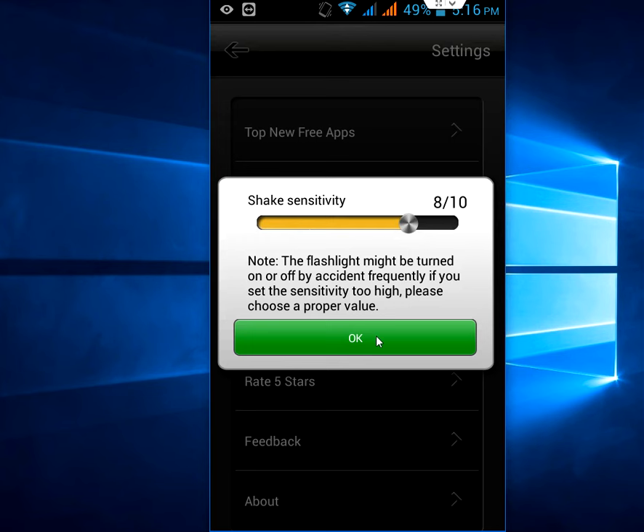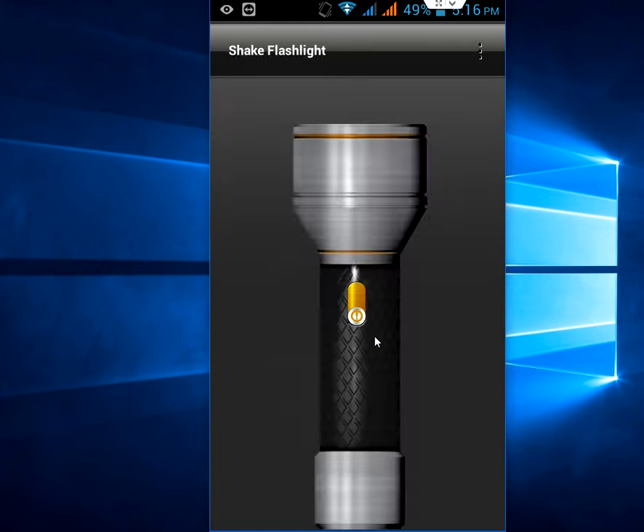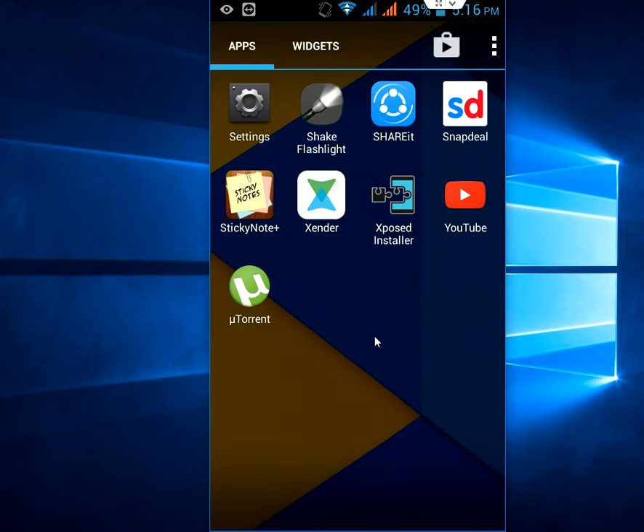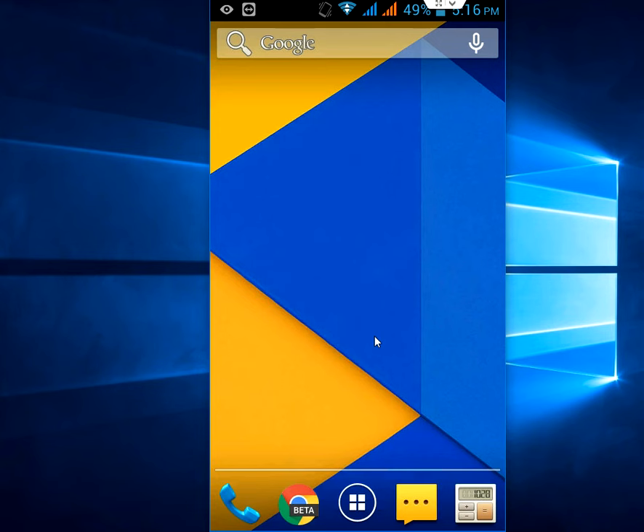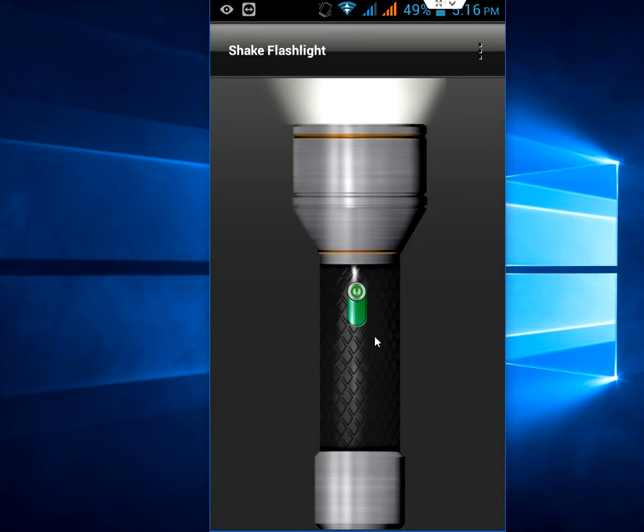I'll keep it there and that's it — it's simple to use. Now just shake your phone, twist, and boom — that's it. My flash is on now. To turn it off, just shake and twist again, and your flashlight turns off. It gives you an easy option when you're in an emergency and need to turn on your flashlight.